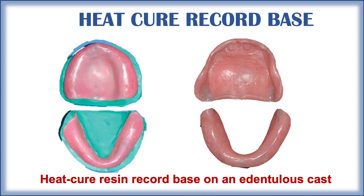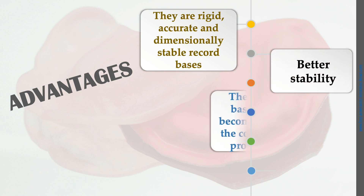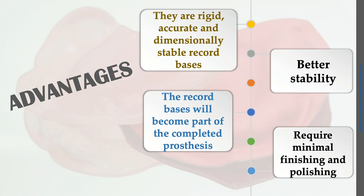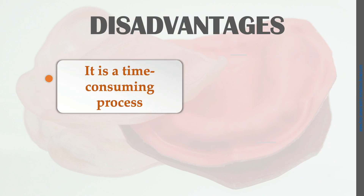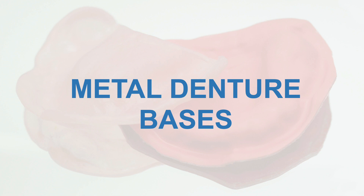The advantages of heat cure acrylic resin record bases are: they are rigid, accurate, and dimensionally stable; they have better stability; the record bases become a part of the complete prosthesis so they do not need to be discarded; and they require minimal finishing and polishing. The disadvantage is it is a time-consuming process, requiring fabrication of a wax pattern, de-waxing, and heat curing. It also needs a mounting cast prepared for articulation.